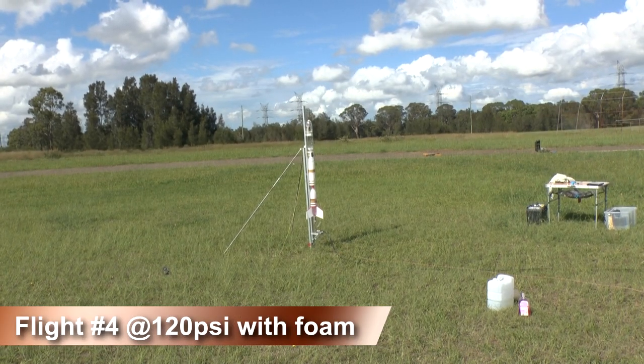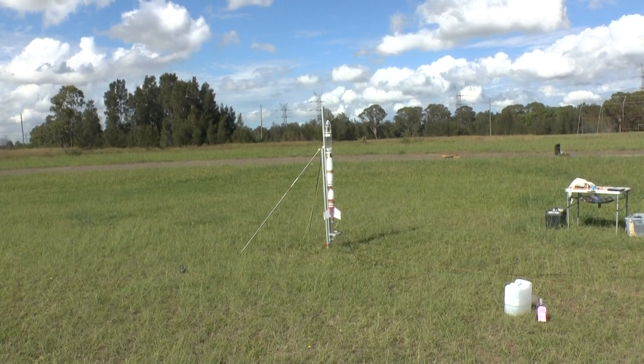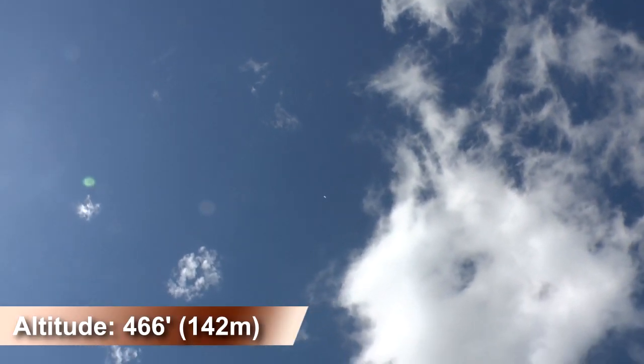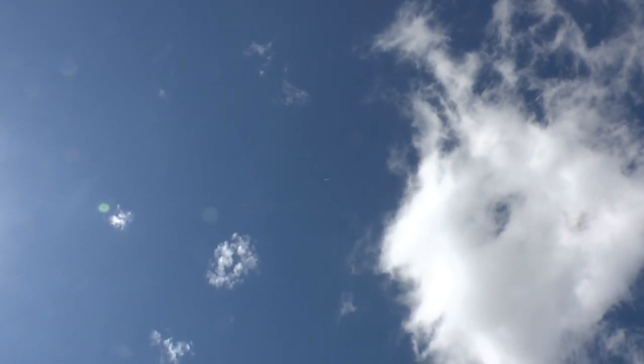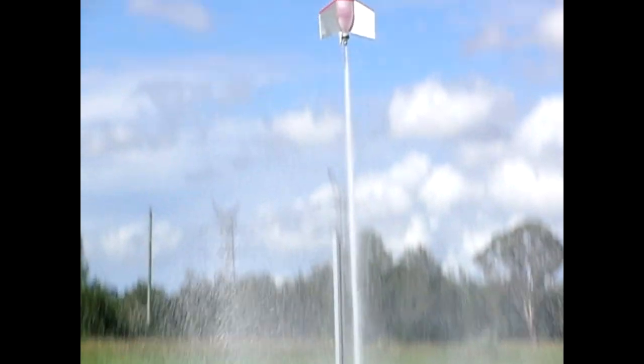On the next flight we only added a small amount of foam to the water and launched it at the same pressure. This time the rocket went up to 466 feet, which was about 100 feet higher than with the water alone. You can see a longer foam trail during the air pulse phase.